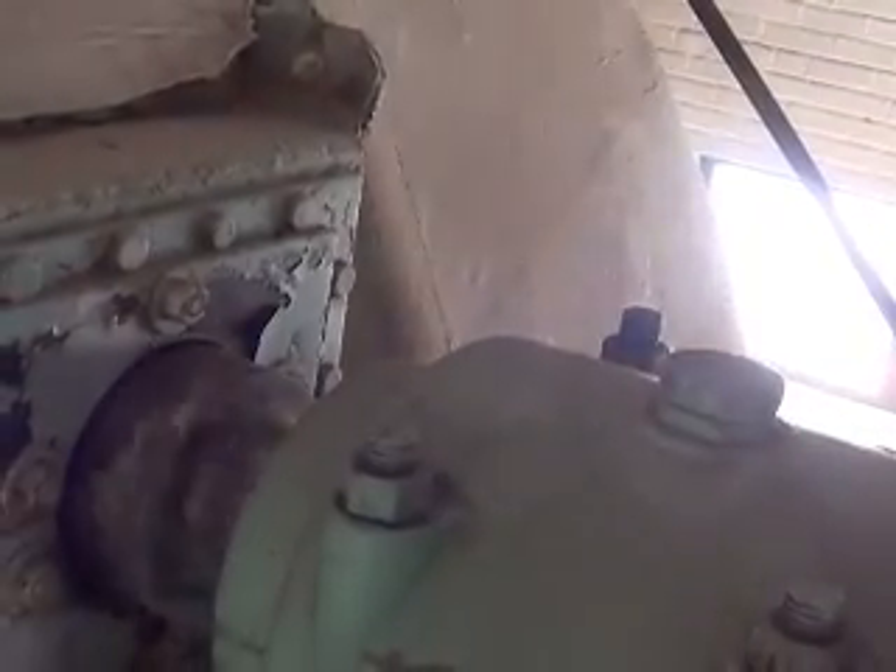It looks pretty modern. Look how slow this thing is going — I got it down to like 10%. This side's got the same setup. The water comes out of the bearing and goes in on the other side. There's a solenoid valve, so when I shut this thing down it'll shut the water flow.